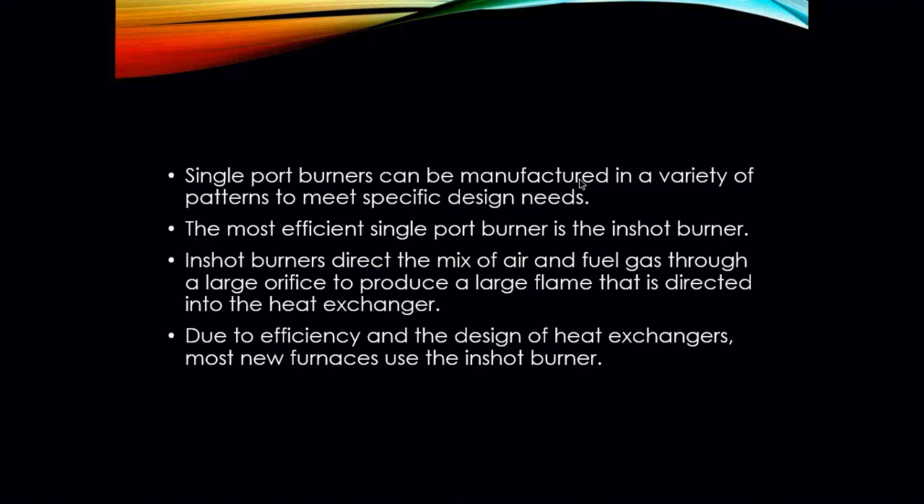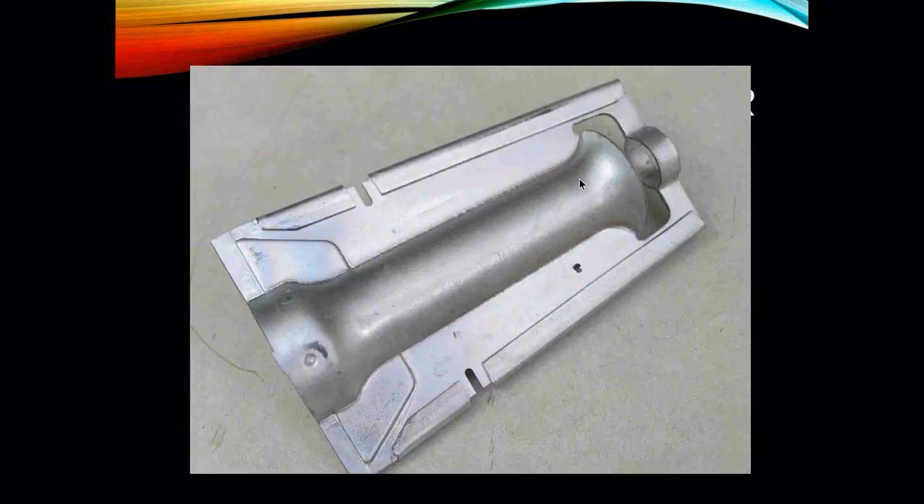Then you have your single port burner, which can be manufactured in a variety of patterns to meet specific design needs. The most efficient single port burner is called the in-shot burner. In-shot burners direct the mix of air and fuel gas through a large orifice to produce a large flame directed into the heat exchanger. These are your most common type burners today — due to efficiency in the design of heat exchangers, most new furnaces are going to have the in-shot burner.